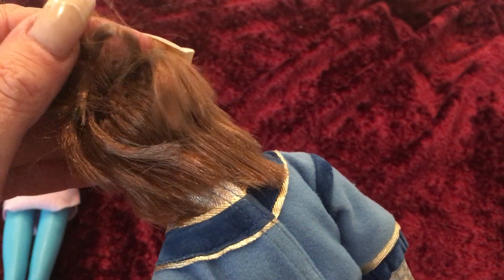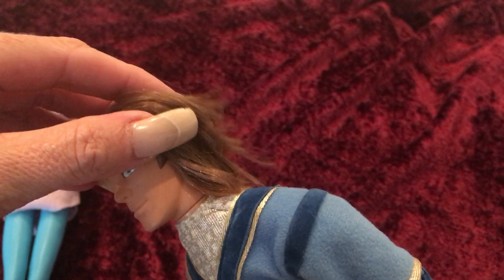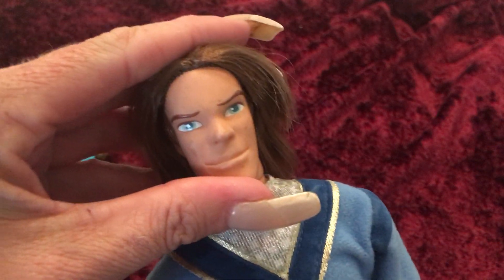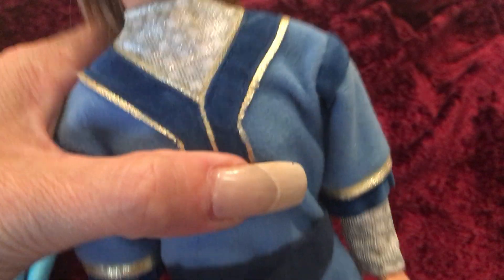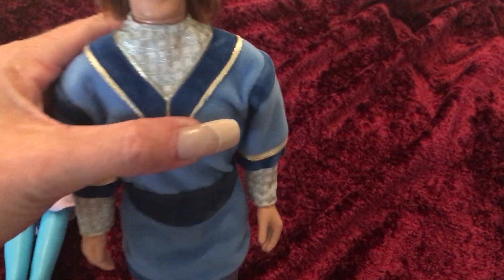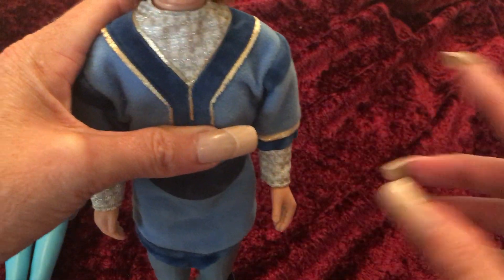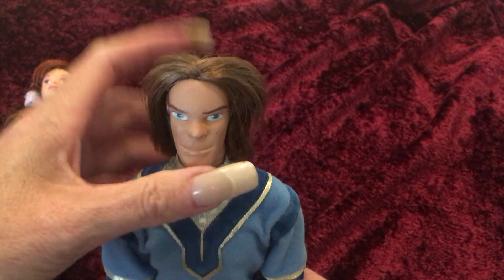It looks like he might have gone through a haircut, but when I looked at him online, his hair was actually pretty choppy. It might just be because he's been stored a certain way and it's all moved back — and then it looks like he got a haircut. I'd have to do the research on that. He does have a couple of smudges on his face, but nothing serious that can't be wiped off. He's got all of his original clothing. He would have been sold with a staff that he would hold on to, and then a bird — kind of like a hawk or an eagle — that would have been able to sit up on top of the staff. Those are the only two things I think that he would be missing.